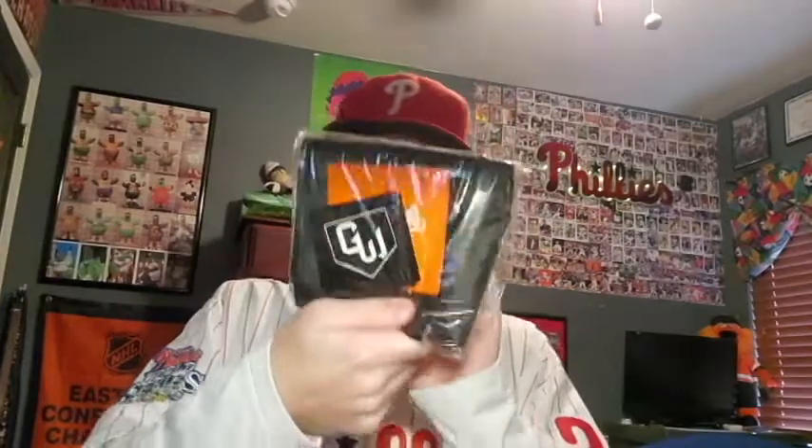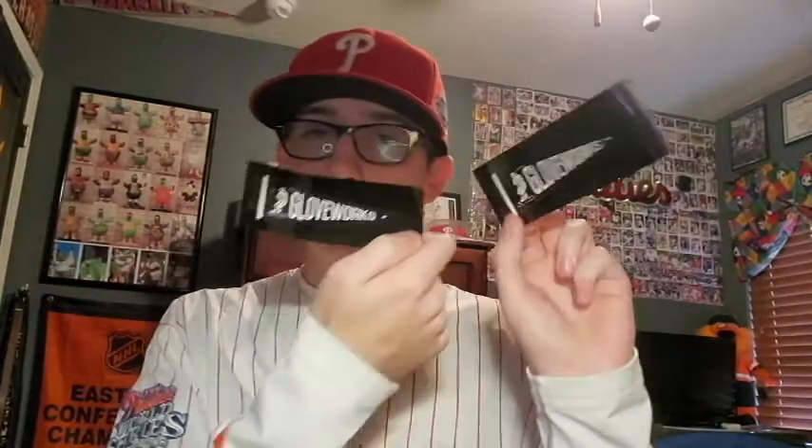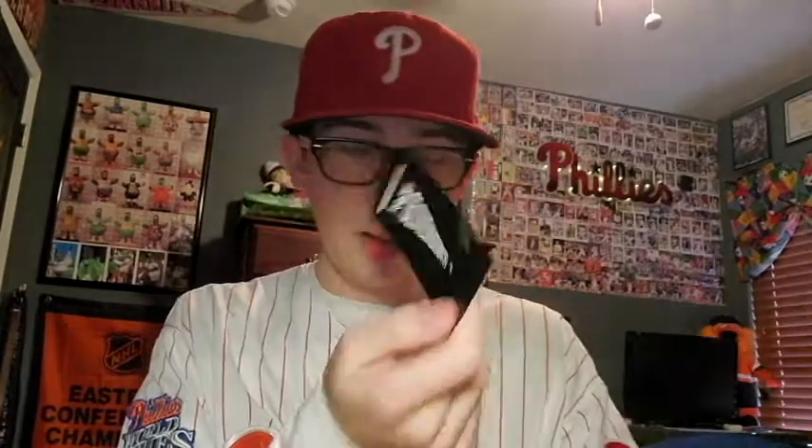Now we're going to open up this — not sure what this is, but we shall see. We got some stickers here, two stickers. I'll put one of them on my computer. More stickers — we got a ton of stickers. We got six stickers. That's pretty sick actually.